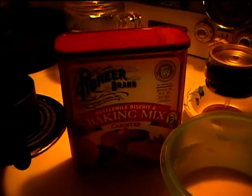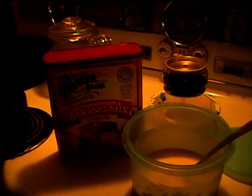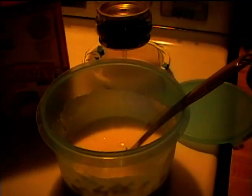We're using Pioneer brand baking mix. Morrison's is good too, but Pioneer just comes in this larger canister. I've got the batter made up: two cups of Pioneer mix, one and a half cups of milk, and two eggs. Now I'm going to put in the batter.